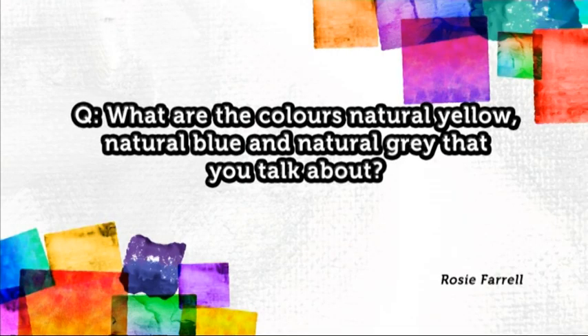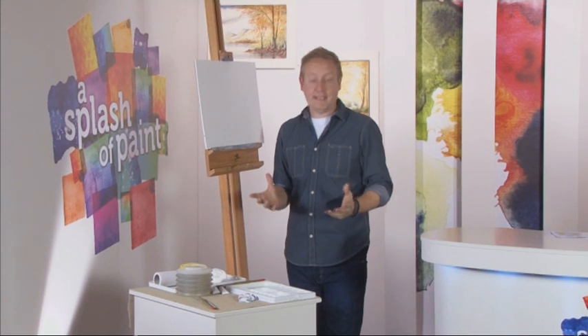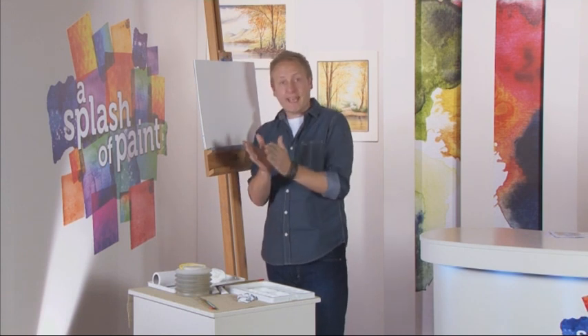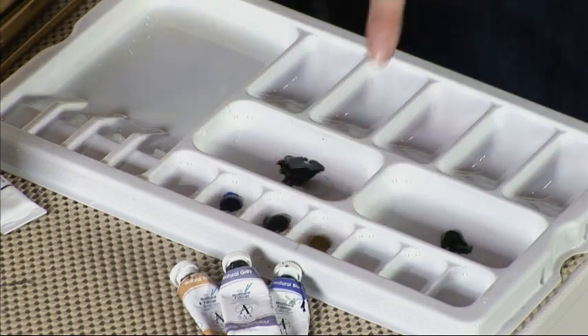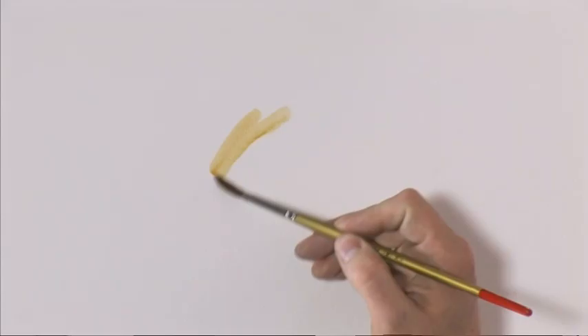Time for a quick delve into the Splash Your Paint postbag for some of your artistic questions. Rosie Farrell asks: Matthew, when you talk about natural yellow, natural blue, and natural gray, what exactly are these colours? Well, I can demonstrate this for you. These are colours that I've put together myself over many years of painting. You tend to find that you mix your own colours and use them all the time, and I thought it would be nice to get them pre-mixed as a time saver. The first one is natural yellow — it looks very dark in the palette, kind of like baby poo to be honest, but when you add water it's a very nice sandy colour.